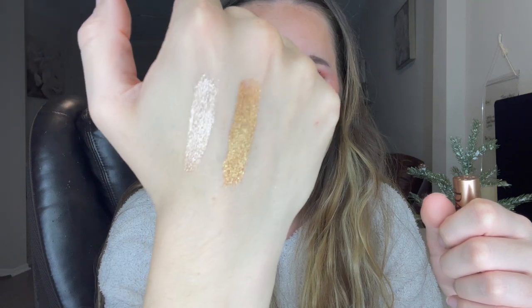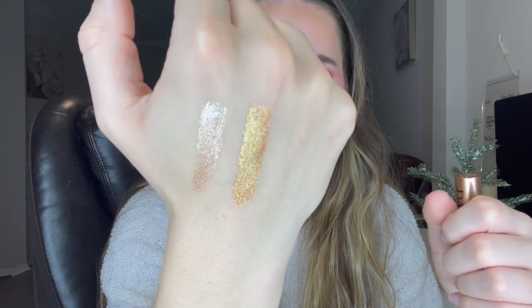So here are the two that I have. I'm thinking about possibly getting a few more — I've been on the fence. I really like the silver one as well, but they're all just gorgeous. Normally I would not go for something like this because a lot of cream eyeshadows and liquid eyeshadows just cake up, they flake, they crease really badly. And this just looks flawless. I just love the shimmer.